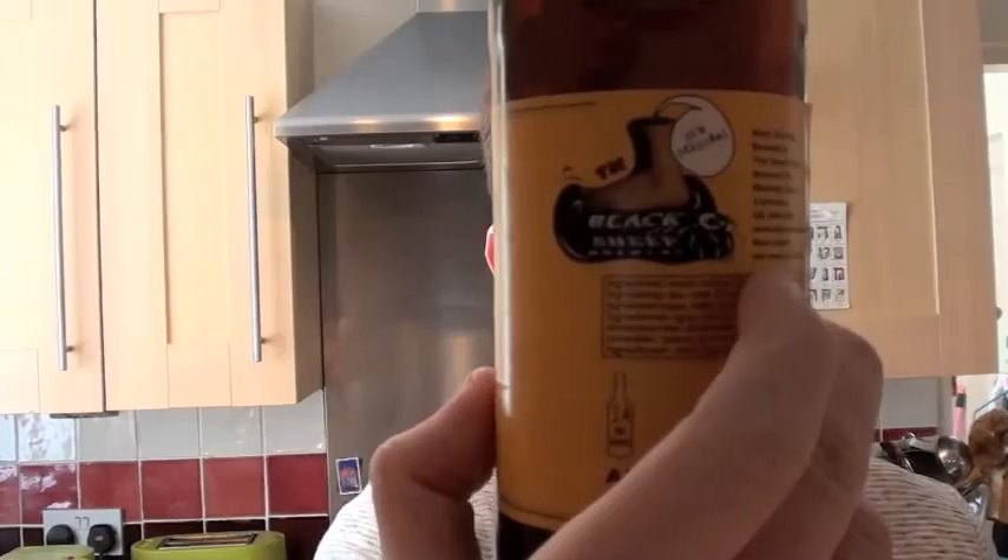It is the Monty Python's Holy Grail by the Black Sheep Brewery. If you don't know much about Black Sheep, they've got a fantastic little place out in Masham in North Yorkshire. They've only been around for about 20 years and their story is really quite interesting, all about the kind of family rivalry inside the Theakston family.